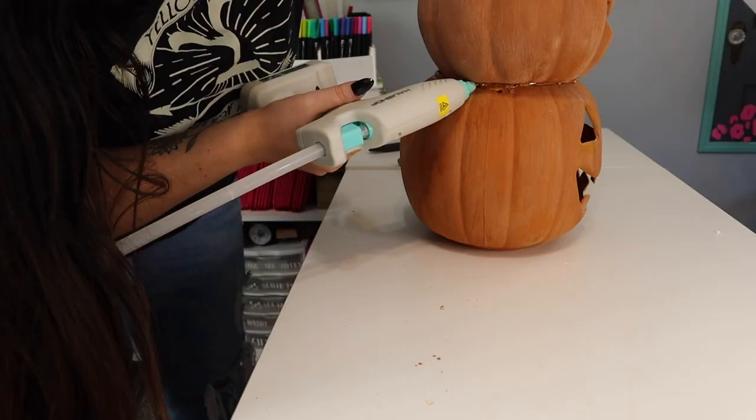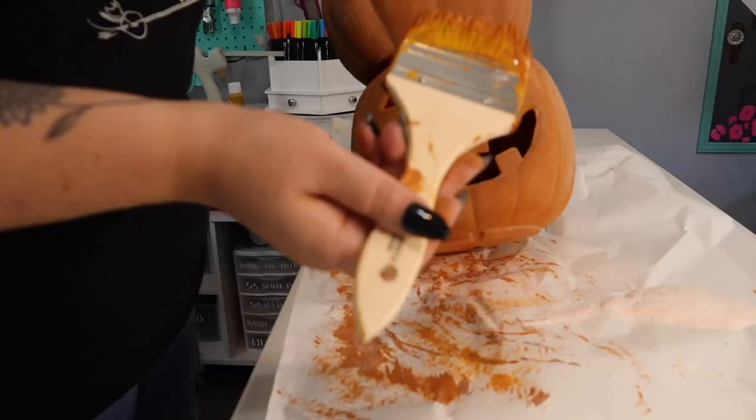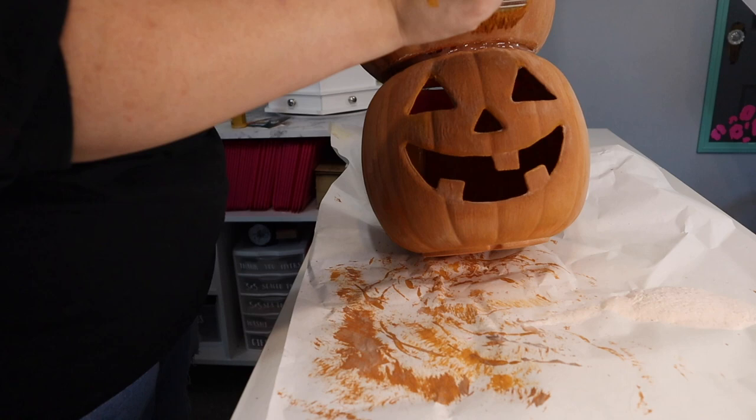I just want to paint over that hot glue and kind of touch up the pumpkin — especially this one where I had to cut into the candy bucket. I'm just going to go over it with my paint and then put baking soda all over it again and repeat the process, just so it looks like one solid piece.